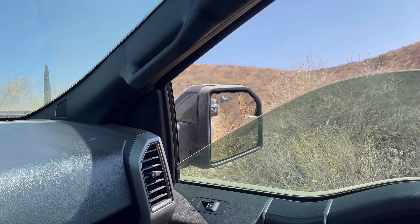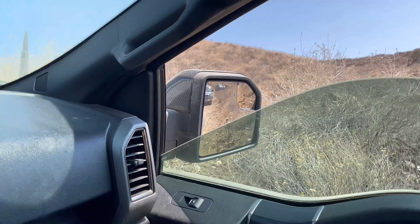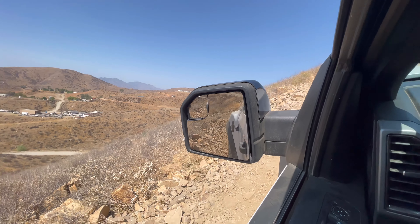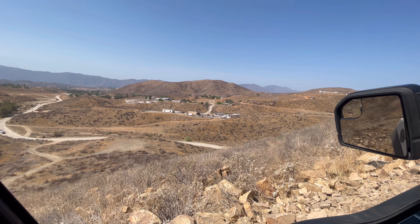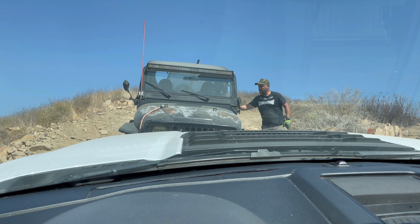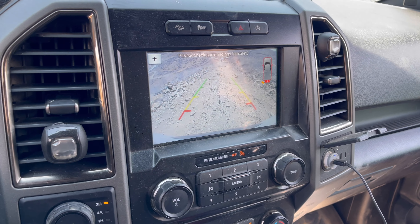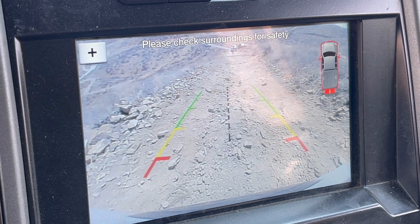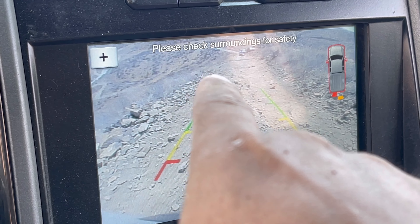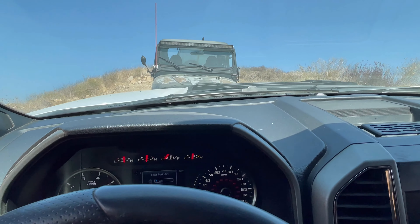I need to get close to that edge as much as I can, so I will avoid a hole in the rocks again. All right, so George is getting ready to put the winch so I can back up. I need to get closer to this side to avoid this right here.